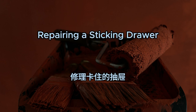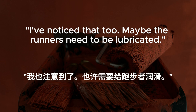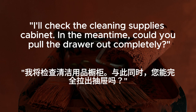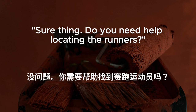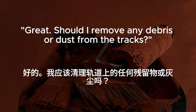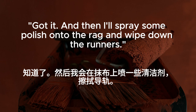Repairing a sticking drawer. The drawer in the kitchen keeps sticking every time we try to open it. I've noticed that, too. Maybe the runners need to be lubricated. Do we have any furniture polish? I'll check the cleaning supplies cabinet. In the meantime, could you pull the drawer out completely? Sure thing. Found the furniture polish. I'll also grab a rag to wipe down the runners. Should I remove any debris or dust from the tracks? Yes. That'll ensure smooth operation once we apply the polish. And then I'll spray some polish onto the rag and wipe down the runners.